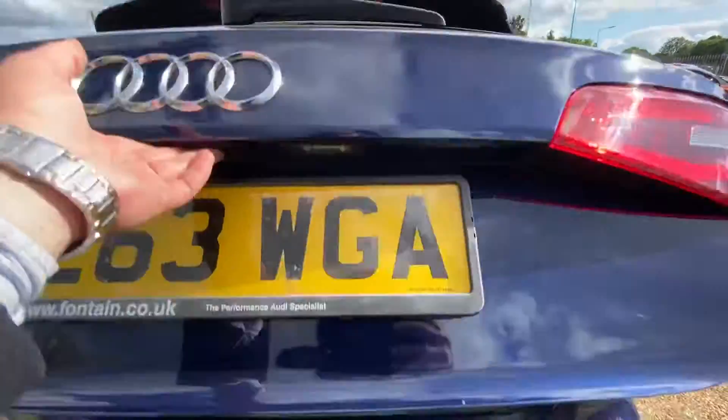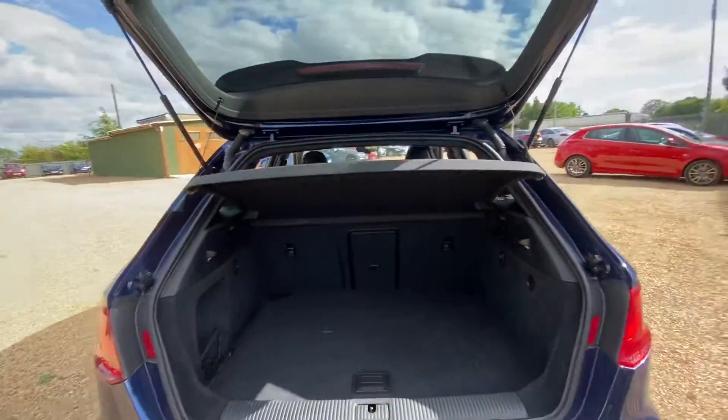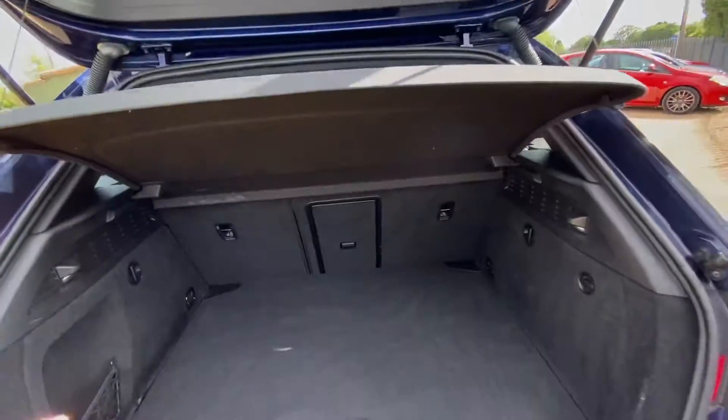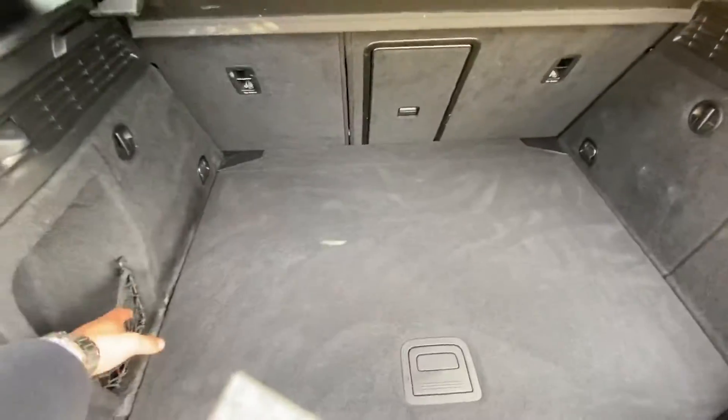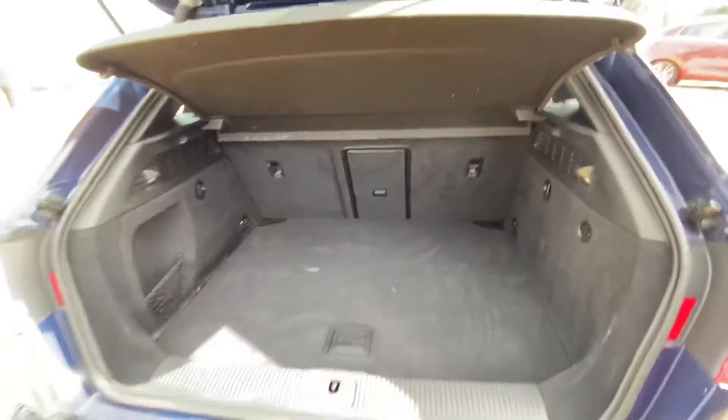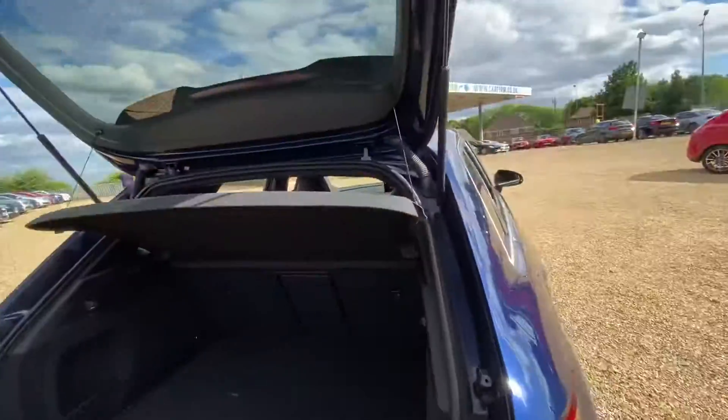Let's just open this up. With the boot open, as you can see, we've got plenty of space here. We've got some extended storage over on the left hand side with the netting. The boot overall is in a good condition.